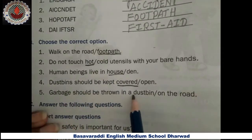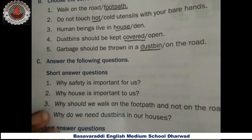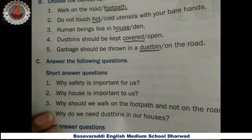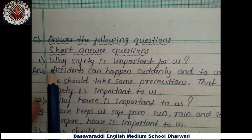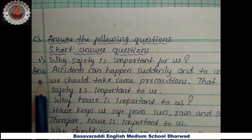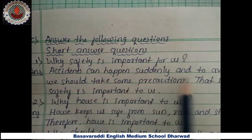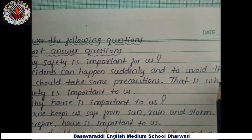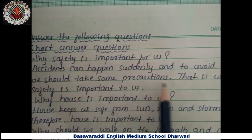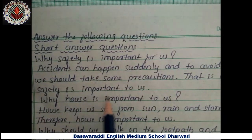Garbage should be thrown in a dustbin, not on the road. Next, question C: answer the following short answer questions. First question — why is safety important for us? Answer: accidents can happen suddenly, and to avoid them we should take some precautions. That is why safety is important to us.